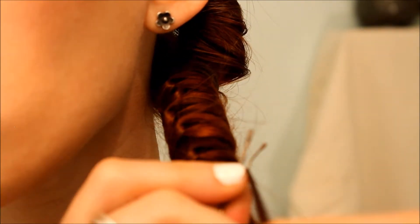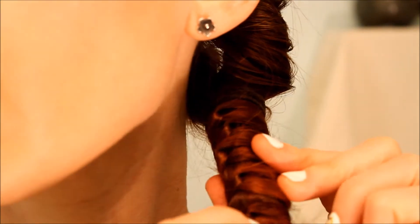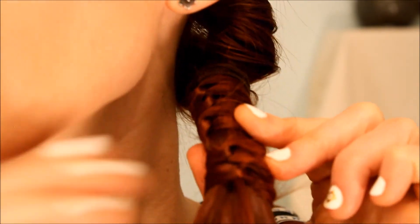Once you go down as much as you like, you take your bobby pin, secure the last piece, and push your bobby pin up the center of the ponytail to join that piece back into the ponytail. And that is all there is to it.